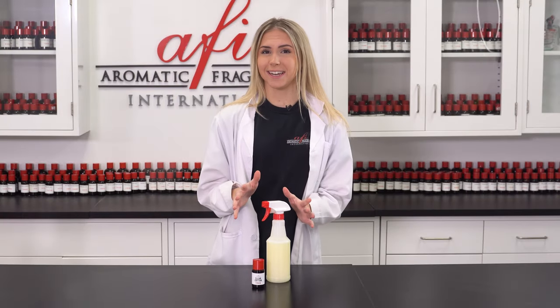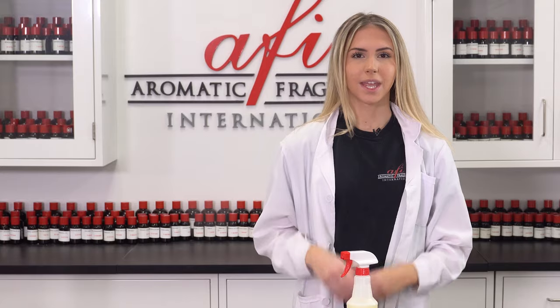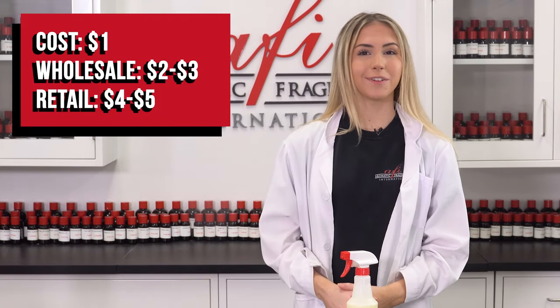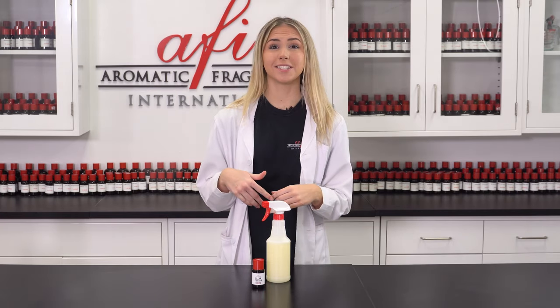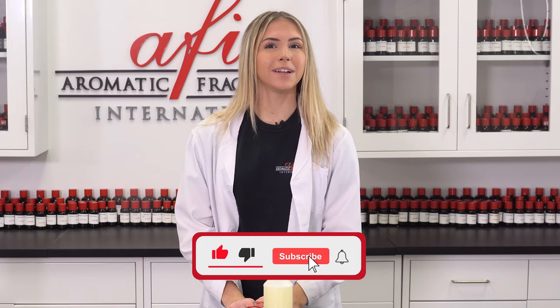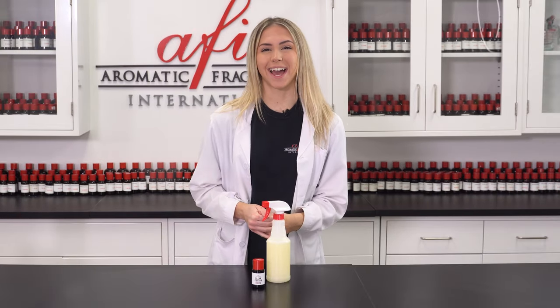Now that you see how quick and easy it is to make a water-based air freshener, you can start customizing a whole line for your brand. It only costs us just $1 to make this spray, meaning it can be sold wholesale for around $2 to $3 and retail for $4 to $5. Thanks so much for joining us in the AFI DIY lab for today's video. Leave us a comment down below to let us know what you want to see more of, and we'll get started on that right away. Hit the like and subscribe button and ring that bell so you get notified every time we post. I'm Katie, and I'll see you guys next time. Bye!